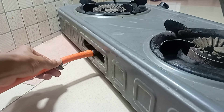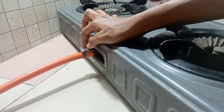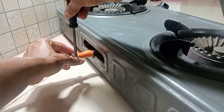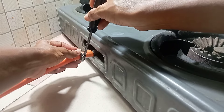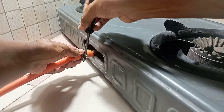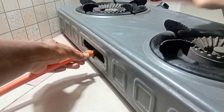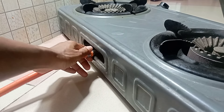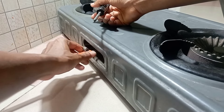Then I'm going to use my clip to tighten the hose at the gas inlet point. I'm taking the clip upwards, but it's still tight since I've already inserted the hose. So I'm loosening the clip so it can go into the right position — and perfectly, it has entered. Now I'm going to tighten it.